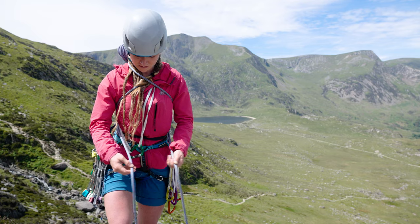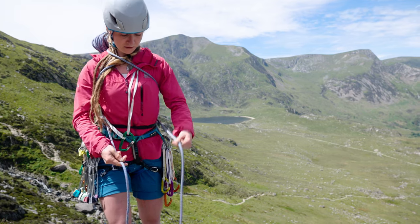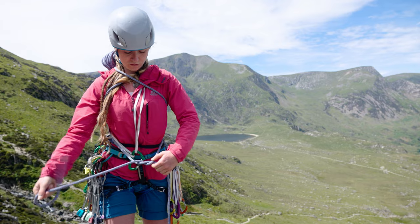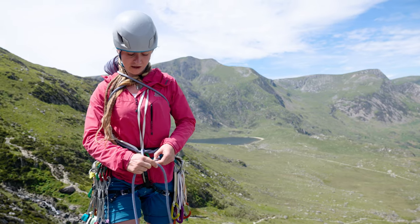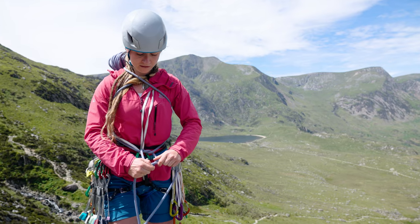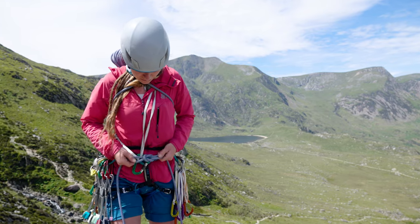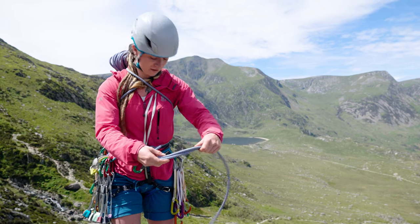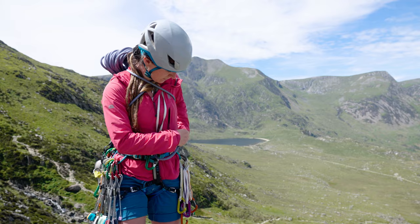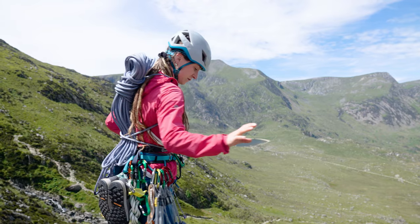And I'm tying a reef knot. To tie a reef knot, I'm going to put left over right and tie a normal knot — a bit like the start of my shoelaces. Then put right over left, tie a normal knot — like tying my shoelaces again. It should look like this. If it doesn't look like this, it's not a reef knot — do it again. If you've still got some tails, you can tuck them away somewhere. And then you're ready to walk off.